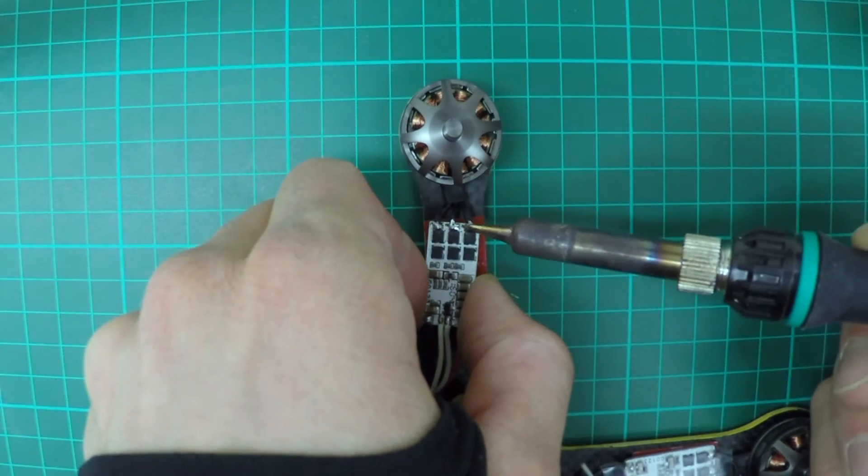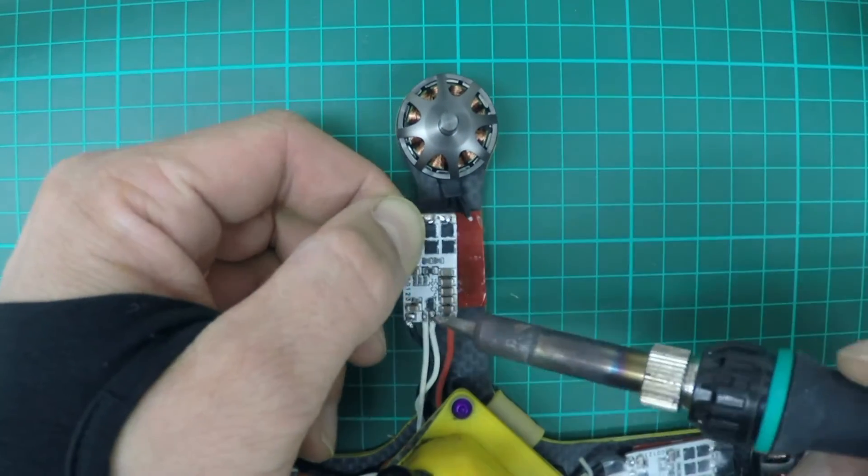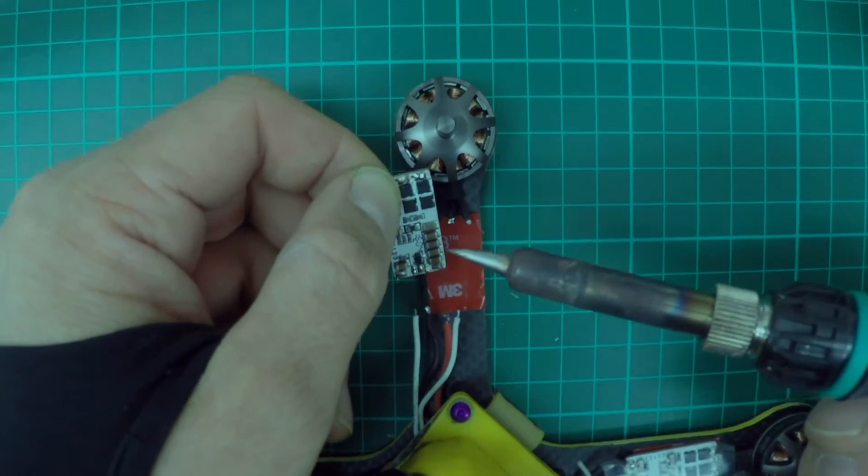Then you want to desolder the wires off the solder pads. You want to set your soldering iron to about 380 degrees centigrade.